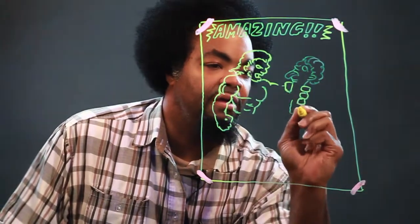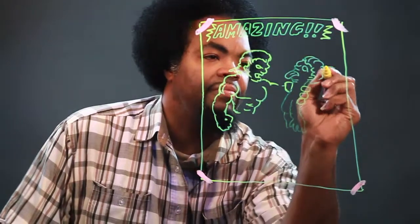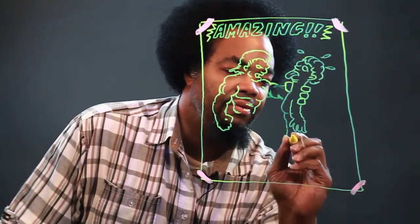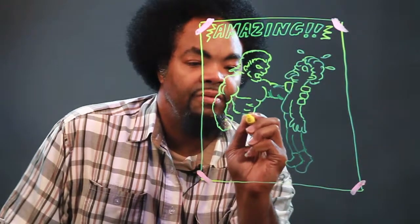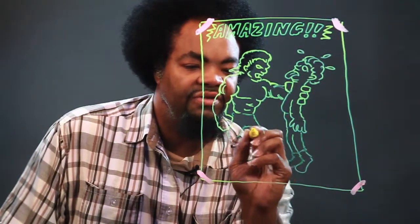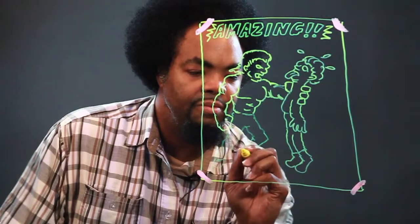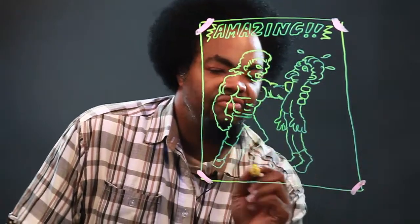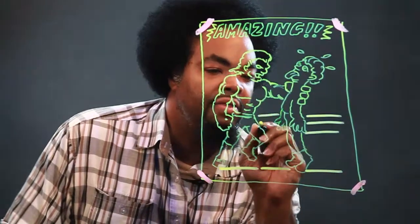Hold this other guy by the neck — there he goes. The muscles, and the arms. The boots. And this guy with his legs, and there's his boots. Draw his other hand. Here's the floor, the ropes.